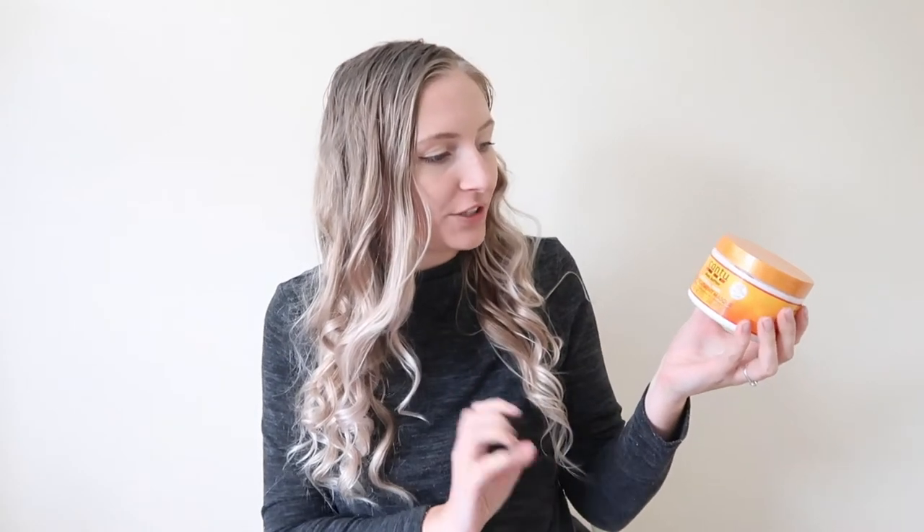Hey guys, welcome to today's video. As the title suggests, today I'm going to be trying out the Cantu Sheer Butter for Natural Hair Deep Treatment Mask. If you enjoy hair care videos and hair mask reviews, be sure to subscribe to my channel if you haven't already — it means so much and really helps my channel grow. Without further ado, let's get straight into it.